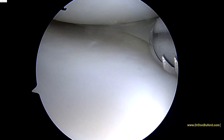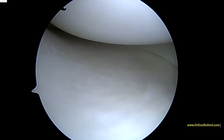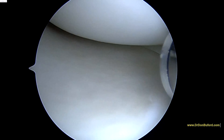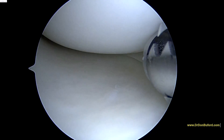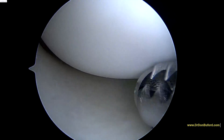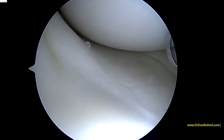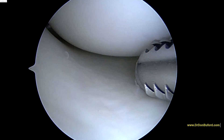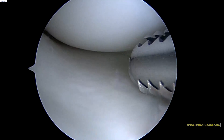The meniscus looks fine as we flex the knee down. We're going to look at the posterior horn and the posterior aspect of the terminal condyle, which is the top of the screen. See how nice and white and smooth these surfaces look? That's really good, that's normal. The bottom of the screen, below that metal shaver, is the tibial plateau. And that looks great also, so I'm happy with that.